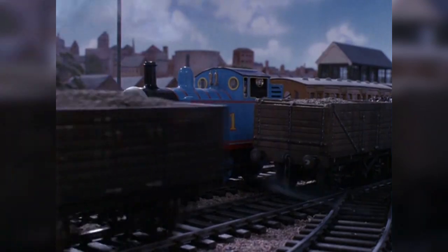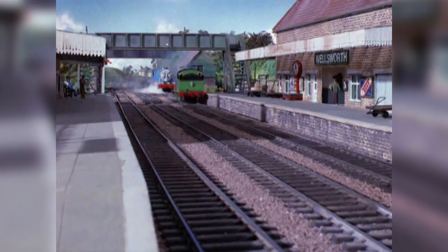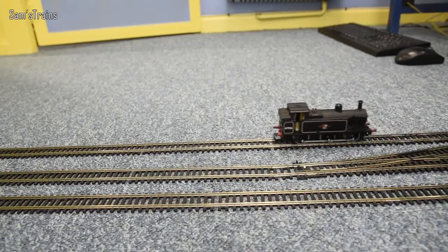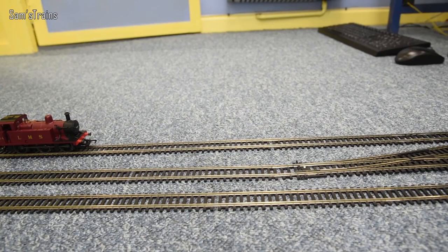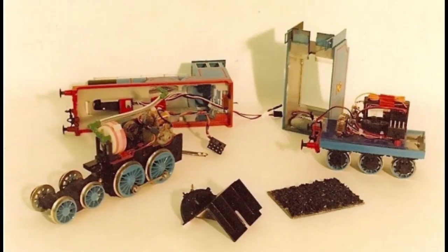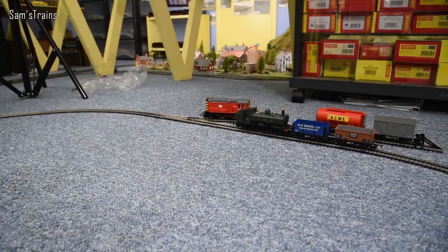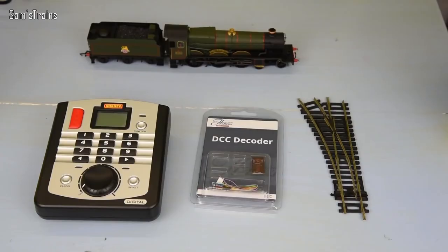One thing that always fascinated me about the TV series models is their ability to move independently of each other. Two engines on the same track could move at different times, and that really helps sell the idea that they are real engines. Most electric models can't do this due to them being track powered. Independent movement is achieved with radio controls, where each engine has their own power source connected to a receiver. There are other methods like DC controls, but radio controls is what I'm interested in.